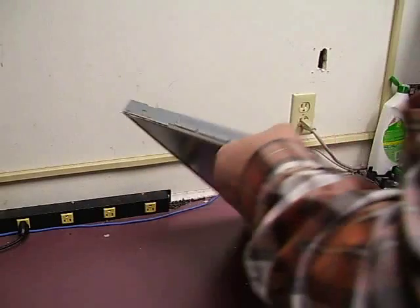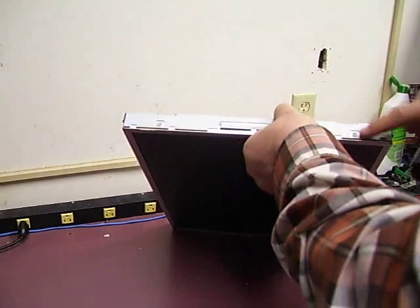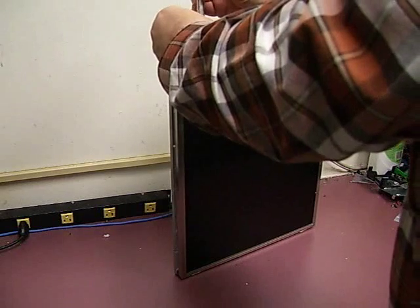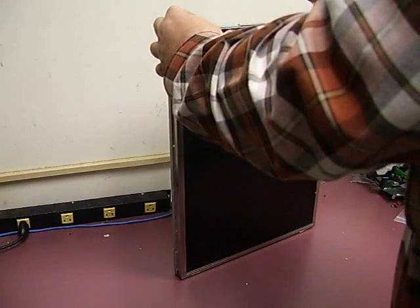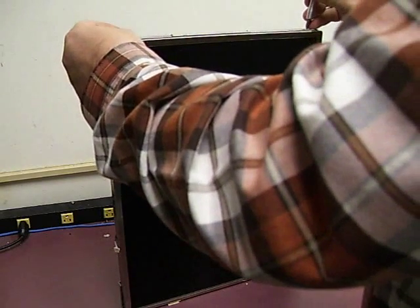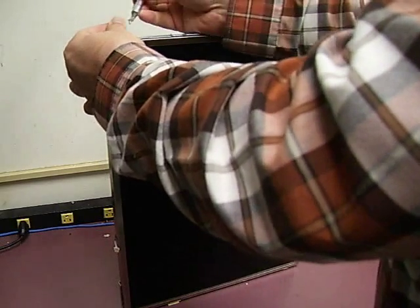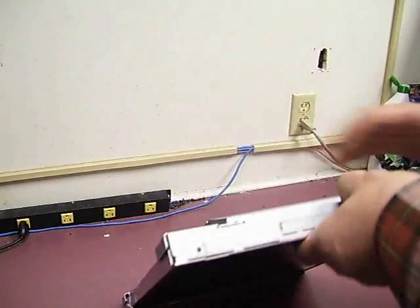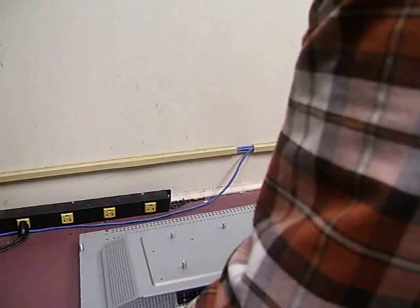On each end there are two screws, so we need to remove those next. Turn the monitor over and remove the other two screws. Make sure that the panel does not slide out of the enclosure. Set it back down, and you should be able to lift the cover off.